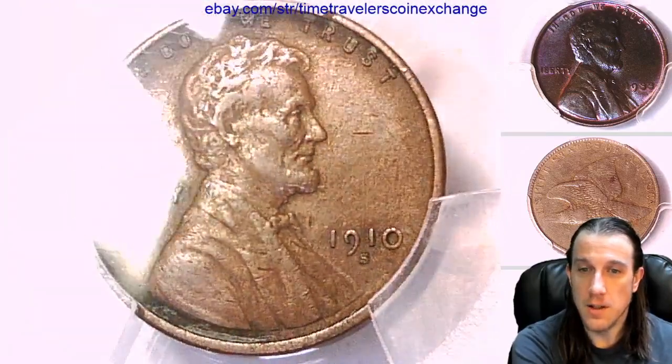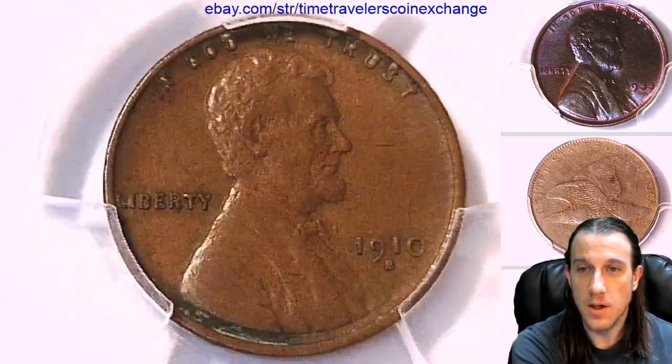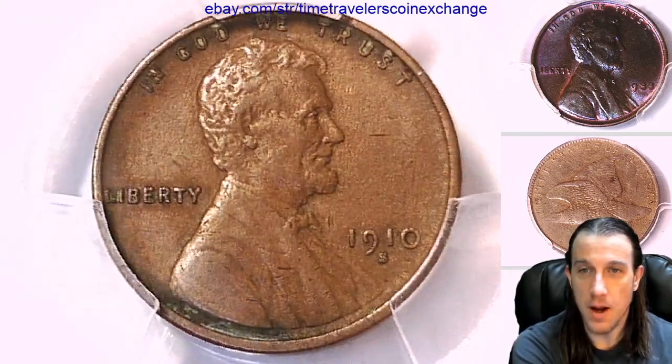Take a look at the front and then we'll take a look at the reverse. It's a pretty nice coin, a pretty nice grade for the year. I think it's the highest 1910-S I've ever had.